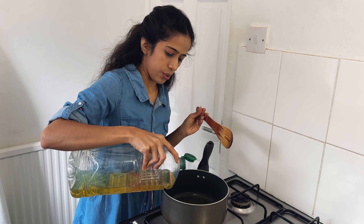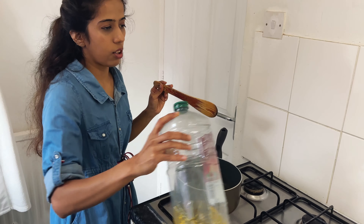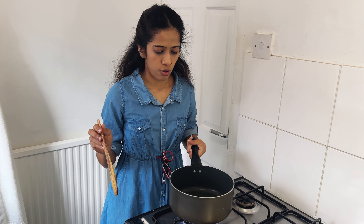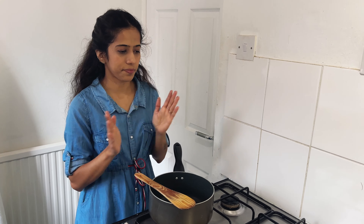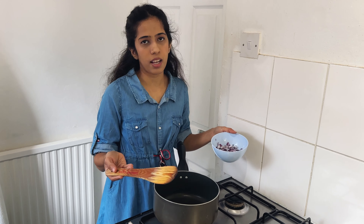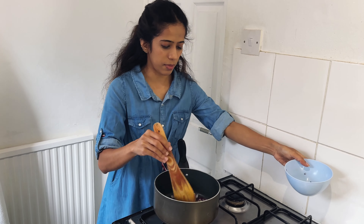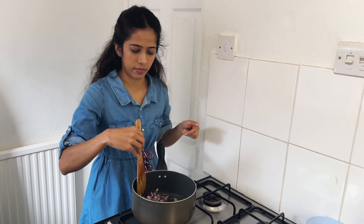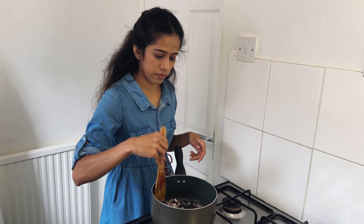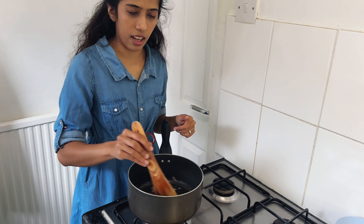We're going to get a crispy result. We'll add a really crispy layer — put the sauce on top. So we have a soft sauce — let's put some sauce on that. The sauce will make a nice dark green color on the bottom, and a brown color on top.